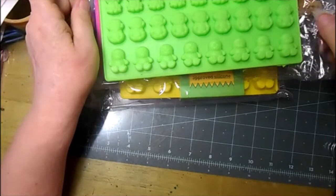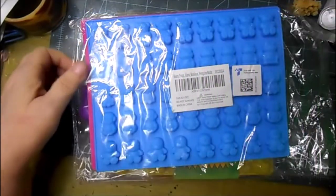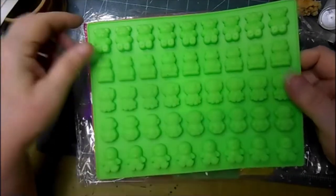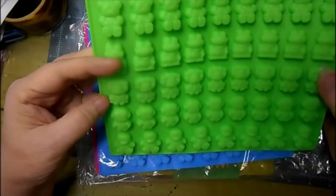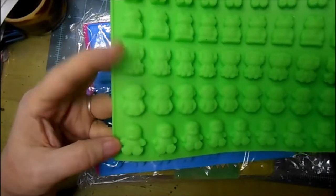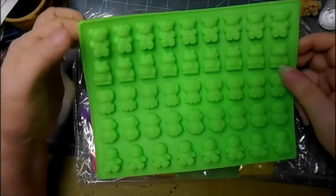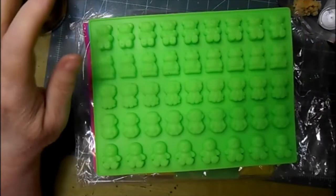Now these other two packs — these are each different in a line: teddy bears, little frogs, these are lions, monkeys, and penguins. These would be so cute. They're really tiny but great to go on something else — really, really cute.